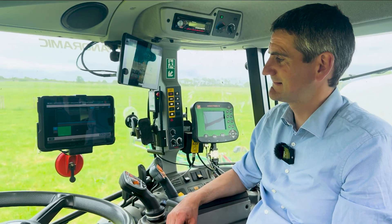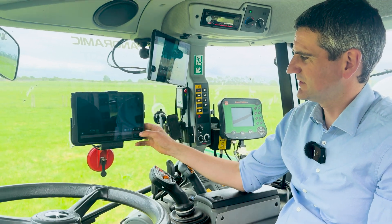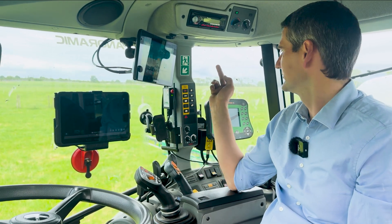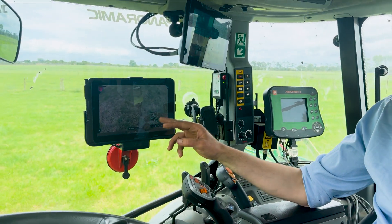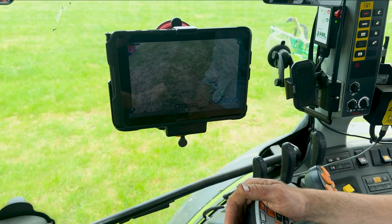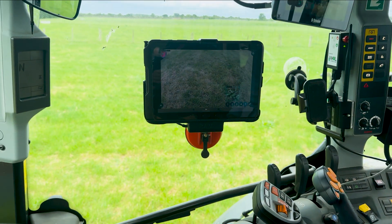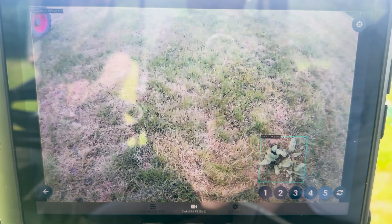There's also an option to view the live camera feeds. Bringing up camera five — there's a Dock visible there. This is the view as the system drives along, seeing the Dock in front of the boom. It draws an area of interest around it and once it's got that, that's where it's going to spray — a GPS coordinate sent back to the controller.